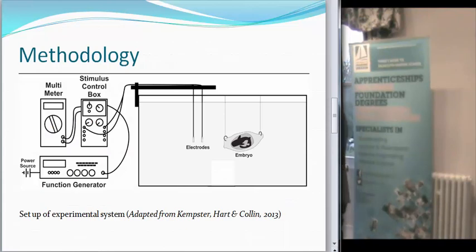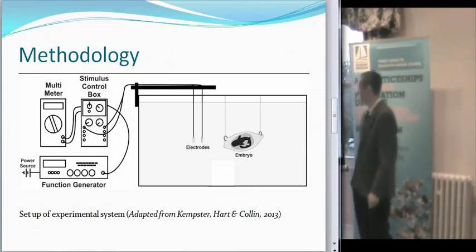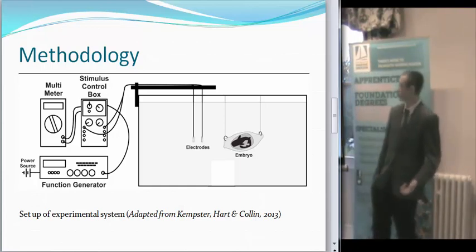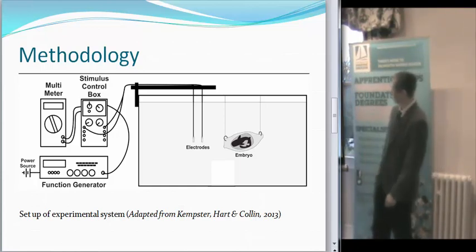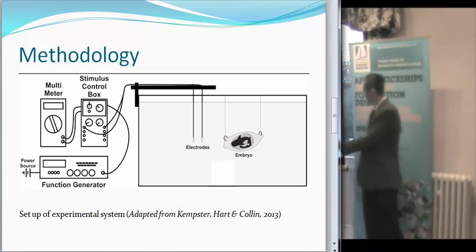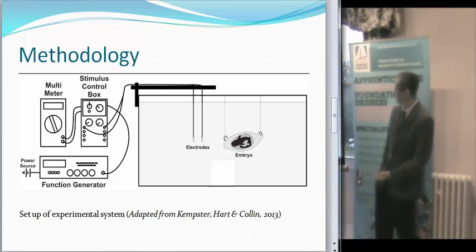The methodology — this is basically the setup I'll be using. I took this straight from Kempster, Hart and Collins, but made a few little adjustments to it. This is basically how it'll be within the system with the electronics in it. As you can see, you've got the embryo suspended so that there's no interference from the analysis system.